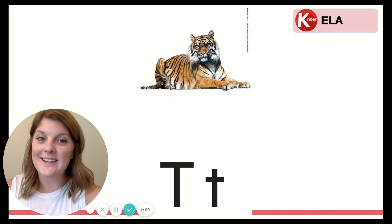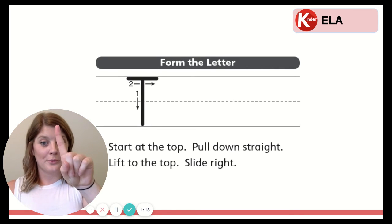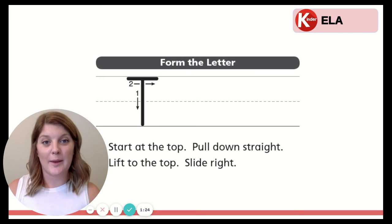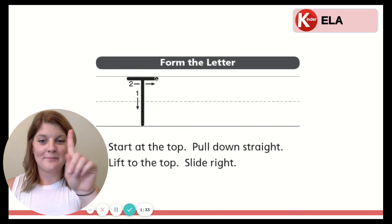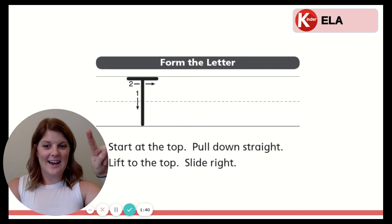Now we're going to learn how to write the letter T. Let's start with the capital letter T. First we'll learn, then we'll use our finger to write it in the air, and then our finger to write it in our palm, or with your pencil and paper if you have it. Are you ready? Start at the top. Pull down straight. Lift to the top and slide right. Let's do it with our finger together. Ready? Start at the top. Pull down straight. Lift to the top. Slide right.